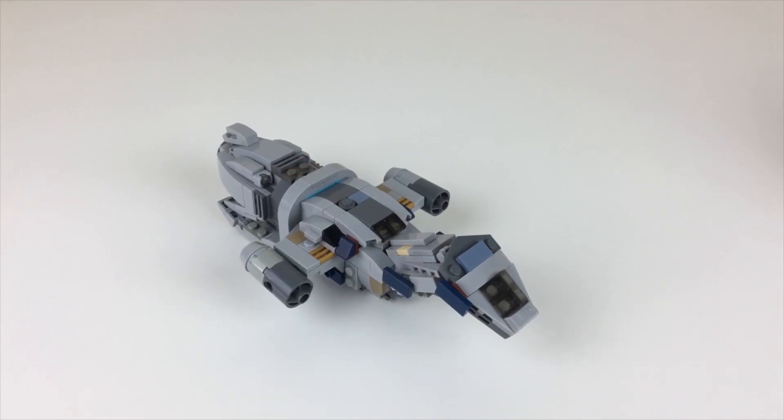Hey, what's up guys, it's 2bricks here and I just wanted to give you a quick little update on my Serenity build.